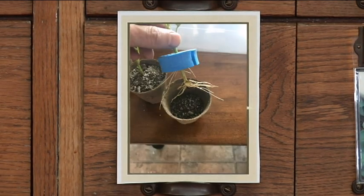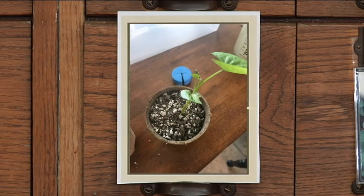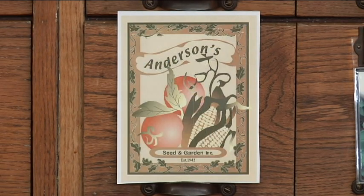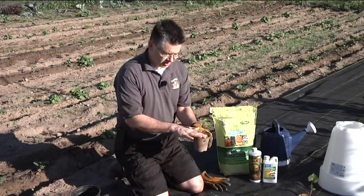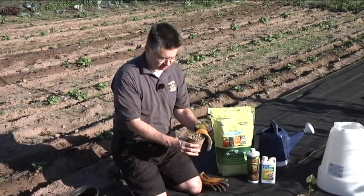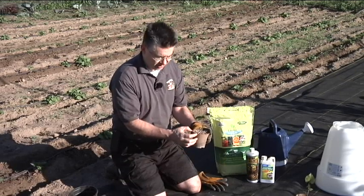Once they fully rooted out, we took those out of the hydroponic bath and put them into peat pots with a nice soil mix to help those continue to produce more roots. Watered with the kangaroos and they transplanted perfectly. We put them into these little peat pots with that seed starting mix, and I've had these outside for about five to seven days to get used to being outside before we transplant them.